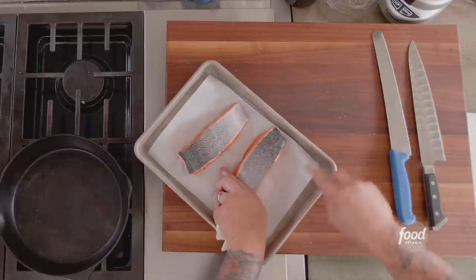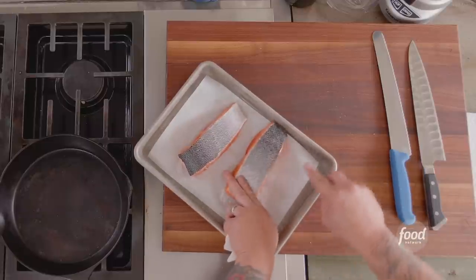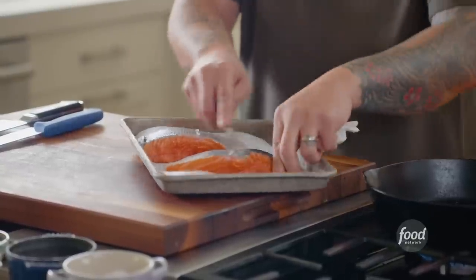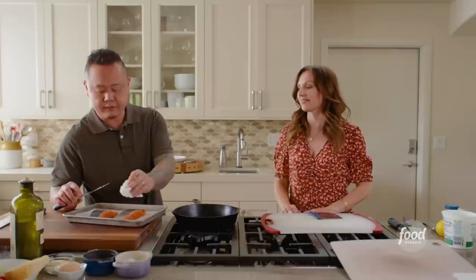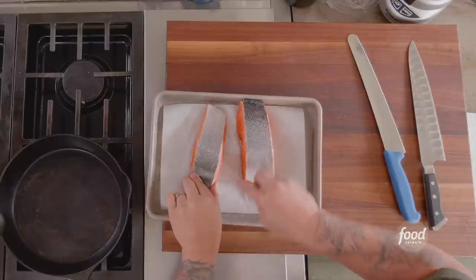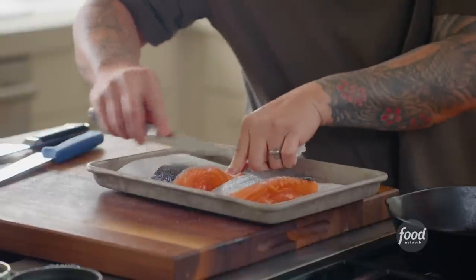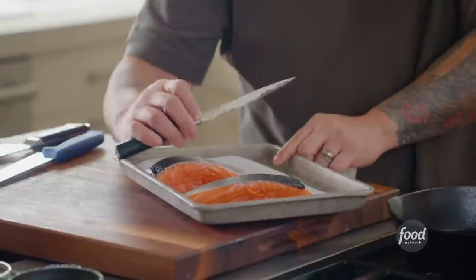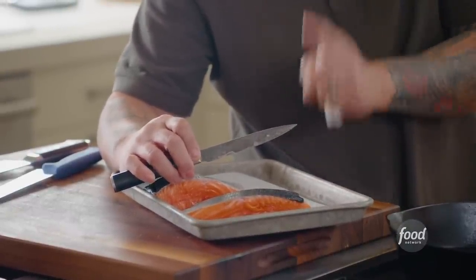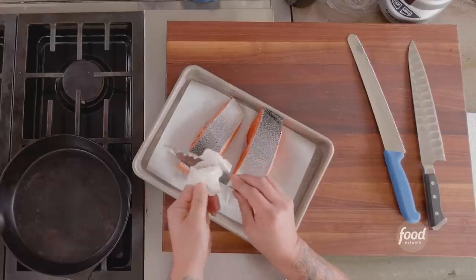A paper towel will get you surface moisture, but because there are scales on fish, there are little divots in the skin that you actually can't see. A paper towel is not going to be enough — that's why you use a sharp blade to get deeply in there and remove as much moisture as possible. That was the enemy to crispy brown skin salmon. Wipe it right off.